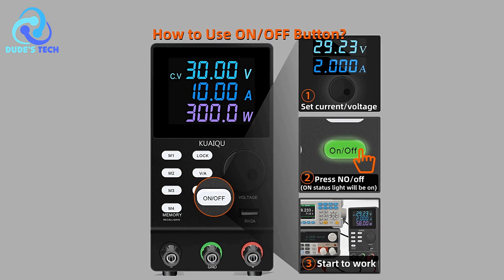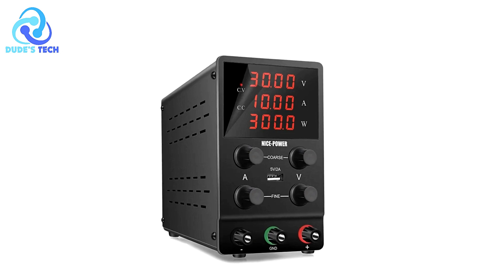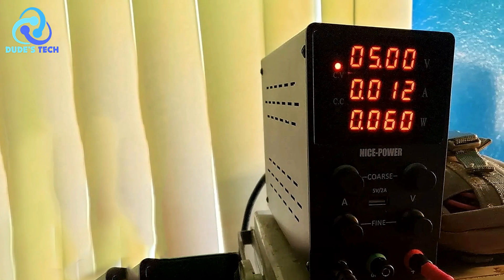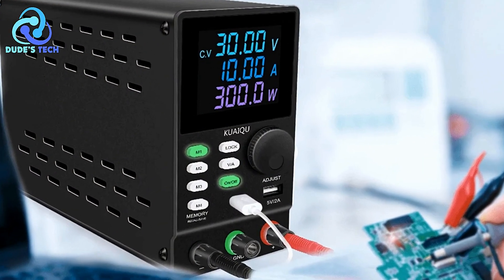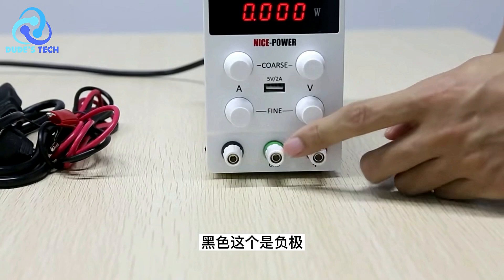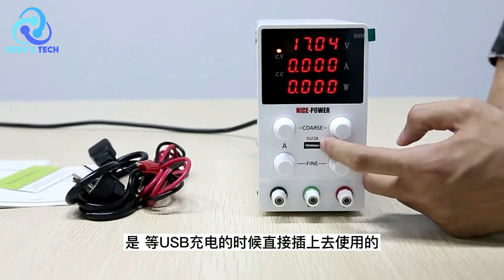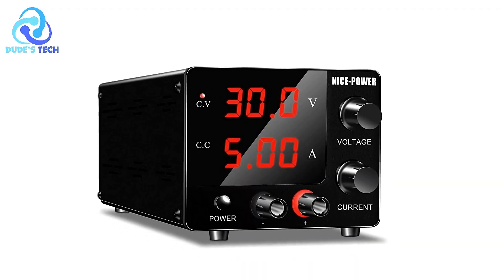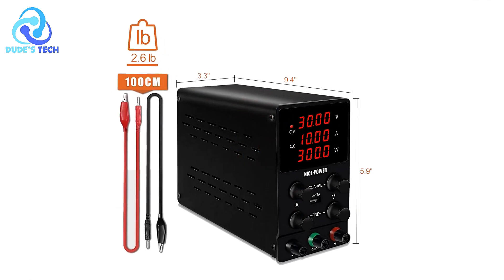Multiple Protections for Safe Operation: Safety is a priority with the NicePower DC power supply, which includes over-voltage, over-current, over-power, over-temperature, and short-circuit protection. The built-in smart cooling fan helps maintain optimal temperature with low noise and ripple, enhancing both safety and longevity. High-Precision Digital LED Display: The power supply features a high-precision digital LED display that shows voltage and current readings clearly, allowing for accurate adjustments. Dual Voltage Input for Flexibility: With dual-voltage input options, the NicePower DC power supply is adaptable to different power sources, which can be beneficial if you need to use it in various locations or with different power configurations.